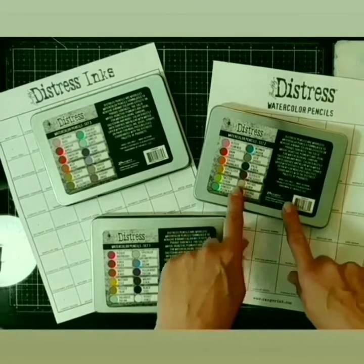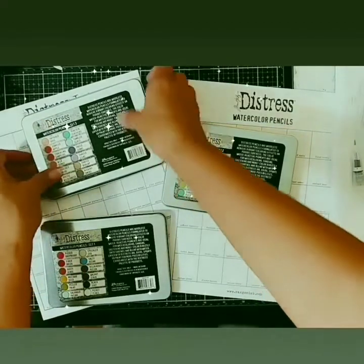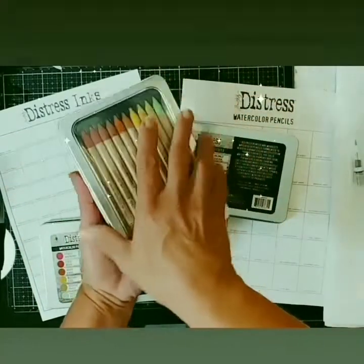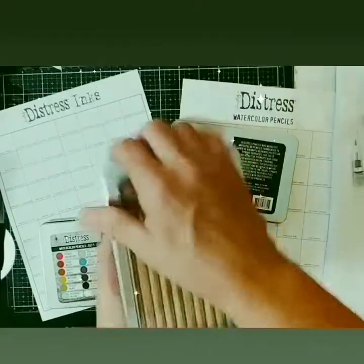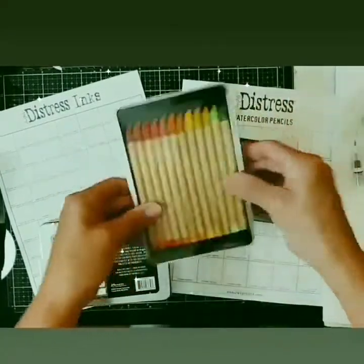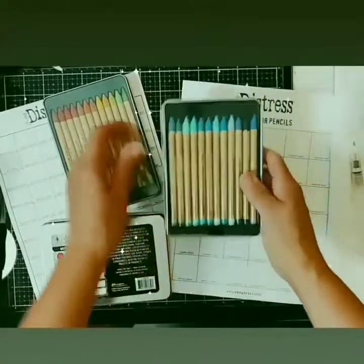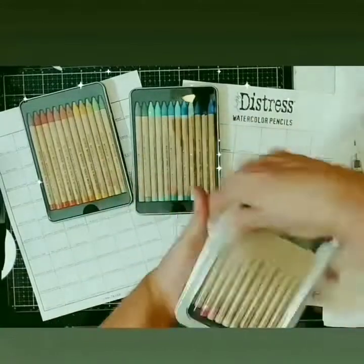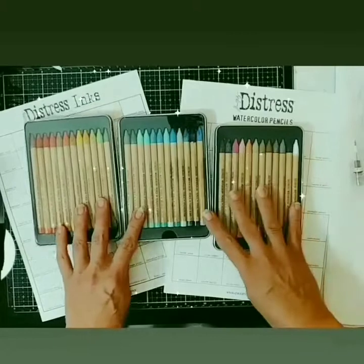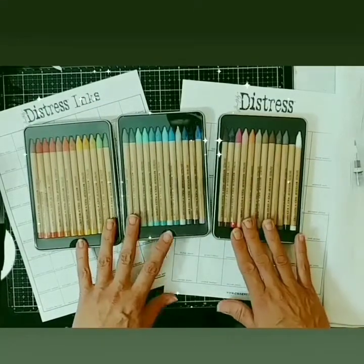The new watercolor pencils come in three containers of 12 colors each, all labeled on the back, for a total of 36 colors. The first thing I do when I get new Distress mediums is reorganize them in my own rainbow-colored way, but these already come in the perfect container for traveling. Hopefully Ranger will make all the other colors to complete the set — that would mean 72 pencils, 12 per set. Here's hoping for two more new colors — hint hint, Tim and Ranger!